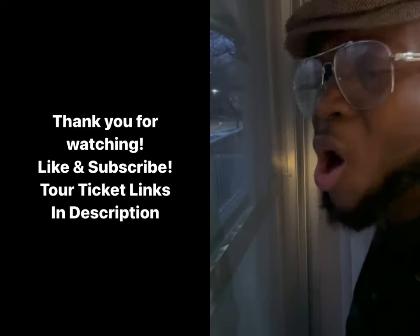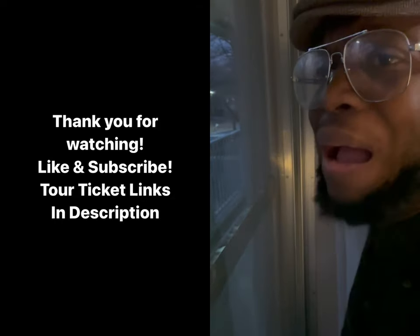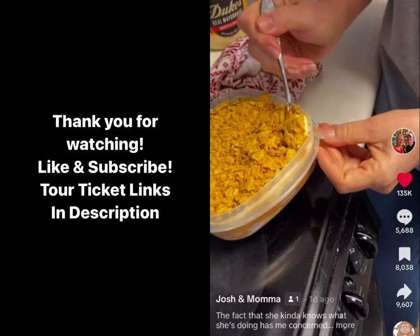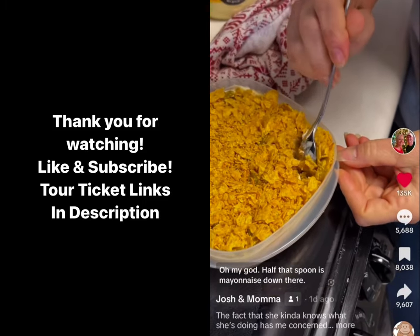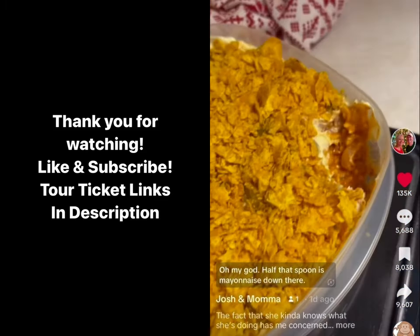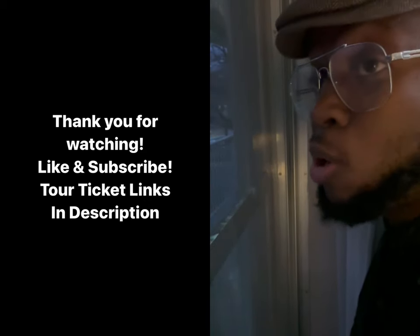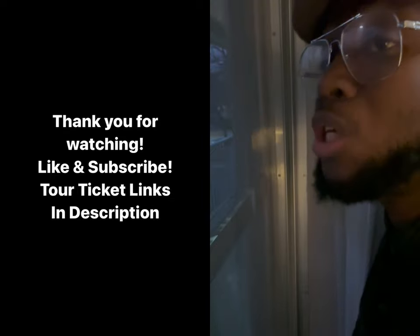Pickles. Okay, that's enough. Don't put nothing else on there. I'm excited because it smelled really good while we was making it. It did. Oh my God, half that spoon is mayonnaise down there. Mayonnaise ain't never hurt my body. It's about to hurt you, because if you eat that whole bowl, your stomach gonna start sounding like two steel-toed boots in a dryer.